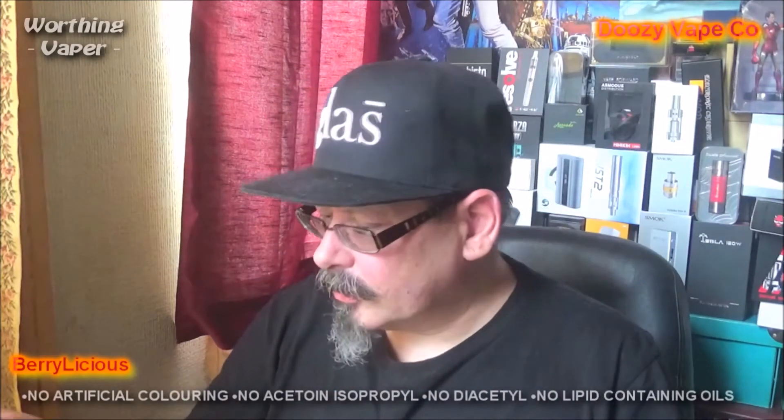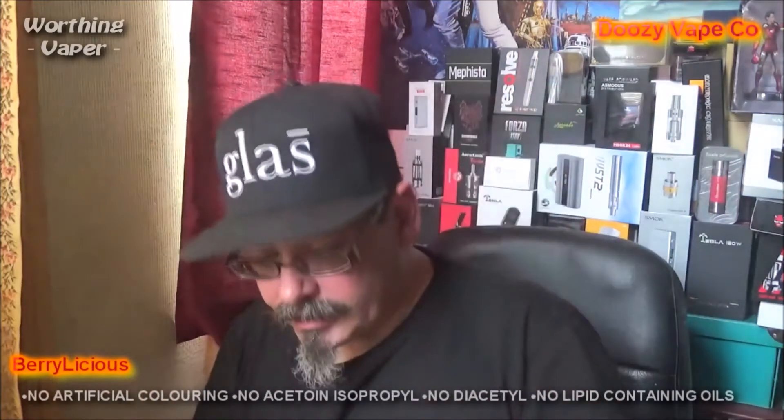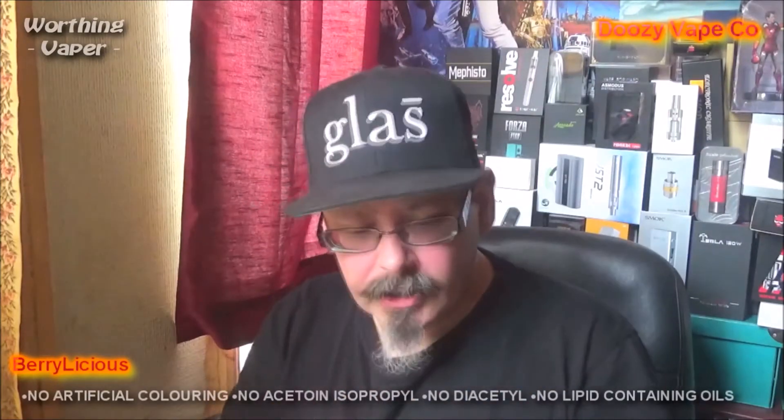Now, the last one I did was the Liquid Gold. So this time I'm going to try the Berrylicious. I've got my Yelp dripper, my good old faithful Yelp dripper, on top of my Cuboid, or the Coarser, as Totally Wicked call it.